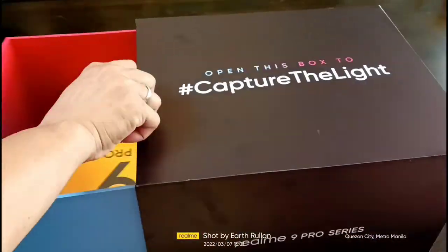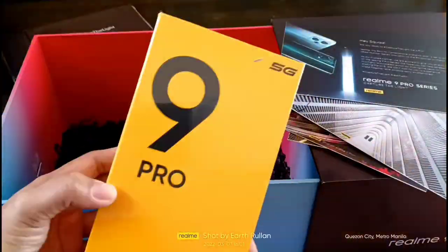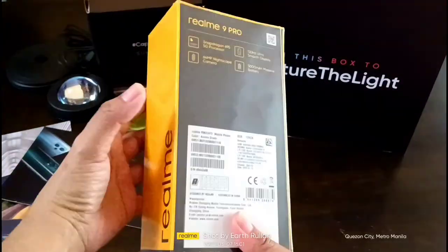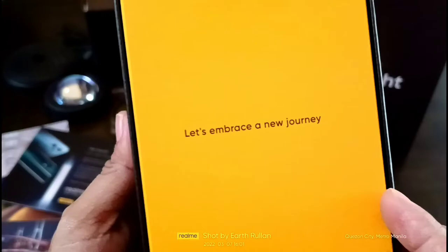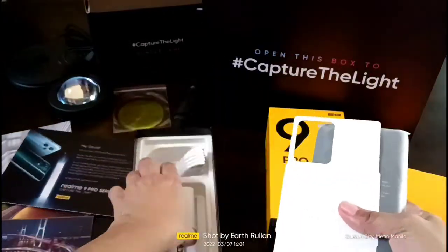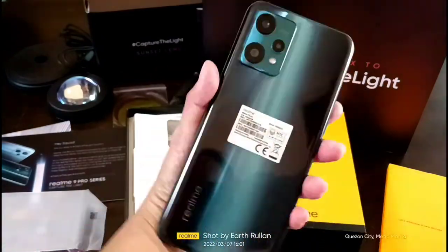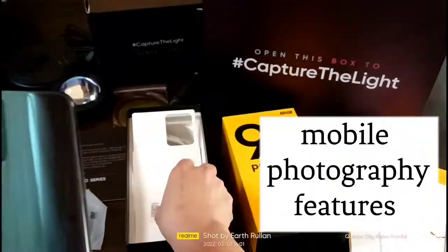Hi Earthlings! So today we will unbox and review the latest mobile phone from Realme — the Realme 9 Pro. This is the latest of the Realme number series, and I am excited about this one because of the mobile photography features.